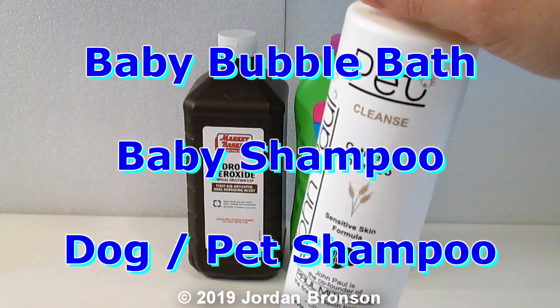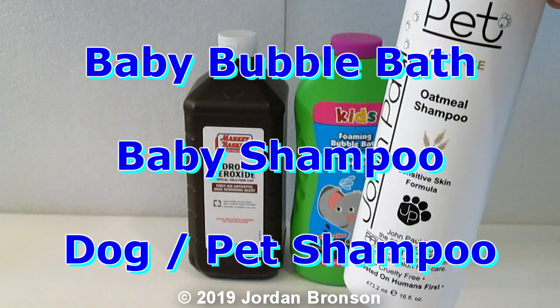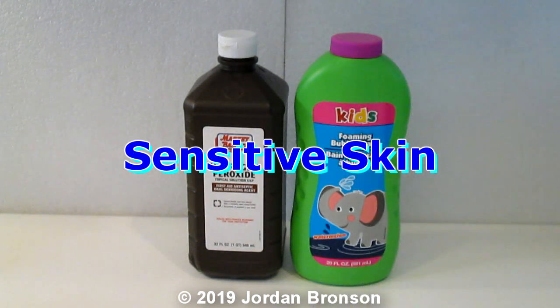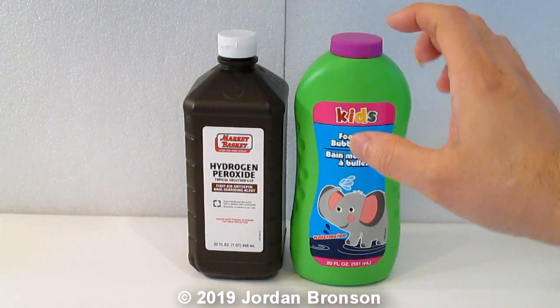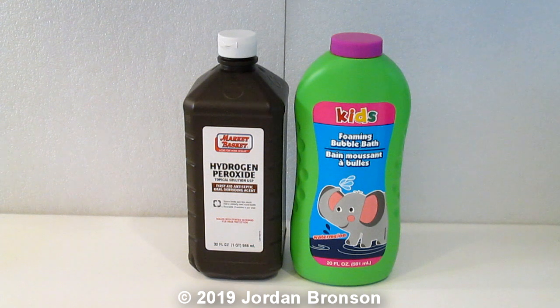You can actually put pet shampoo too, because they are made for no allergies. That's what we want. That's why I said to use baby bath or baby shampoo — because they are non-prone allergy products, and that's what we are using. It's really easy.